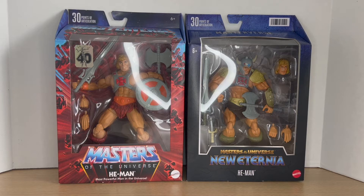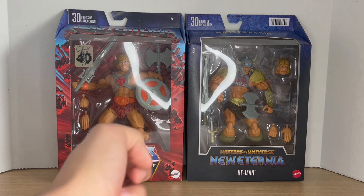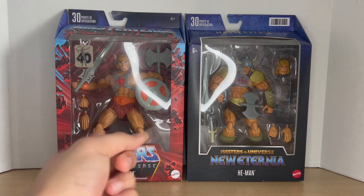Hey guys, Big Time Collector 01 here, back at it again with another face-off review. Today we'll be taking a look at my very first Masterverse review — the 40th Anniversary He-Man and the New Eternia He-Man — to see which one is better for your collection. I did get the New Eternia He-Man at Walmart yesterday and the 40th Anniversary from Target.